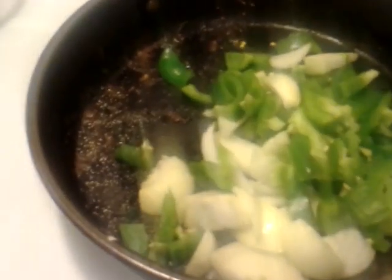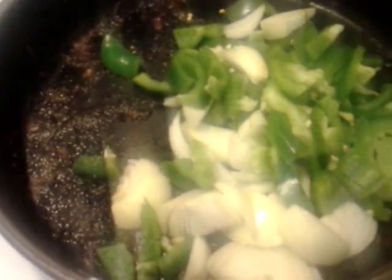Hey guys, I have browned all of my oxtails and they are in this big pot. Now I am deglazing my pan. I have my onion and my bell pepper in the bottom of my pan and this is how I deglaze.